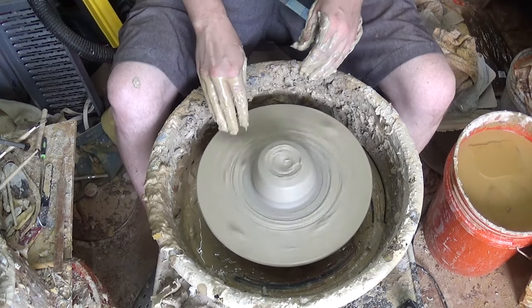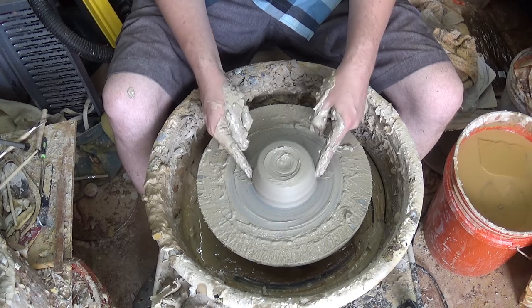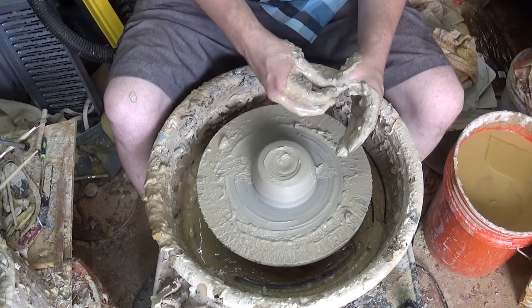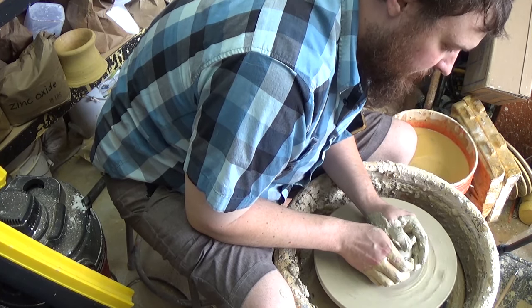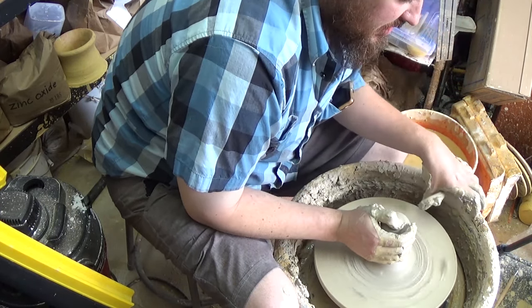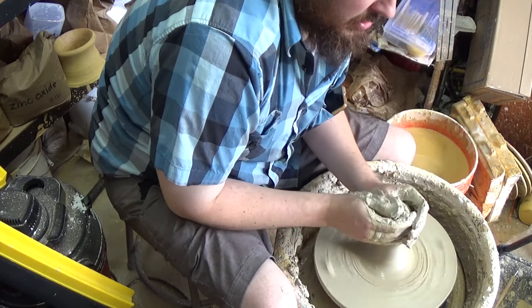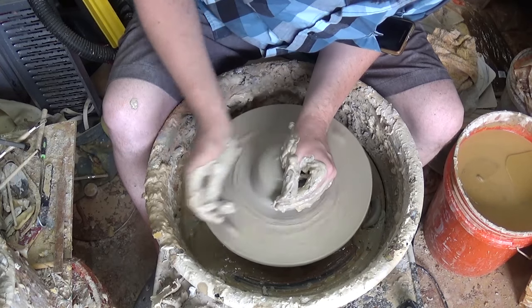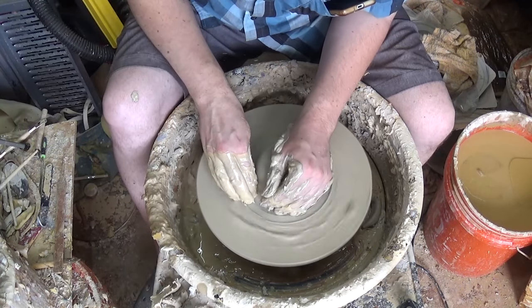Once you've got it centered, take away the buttress at the side. If you leave this clay that comes down like this, as you're working with it it's going to start sucking clay down into it just from gravity and the centripetal force that the wheel provides — you don't want that. So: cone up, bend it over, and push it down. The whole time the left hand is bracing against the wheel pan, splash pan, and your leg. You don't want your left hand moving at all, then take off your buttress.